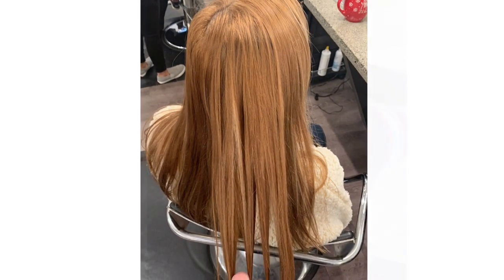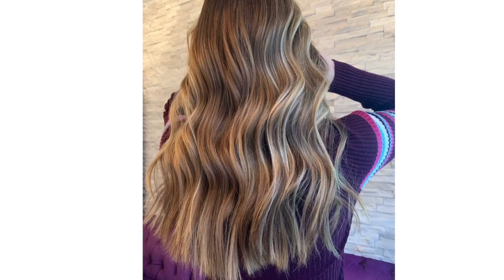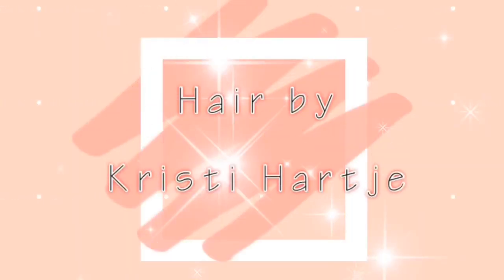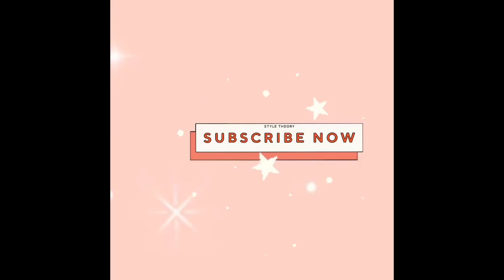This client was referred to me as a color correction. Watch how we use her existing color to create this beautiful look. My client went home and colored her hair — I've never done her hair before, she was a referral to correct her color. She has very copper, red-brown all over, and it's actually a really good color on her, but it's just too much all over.